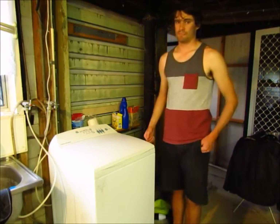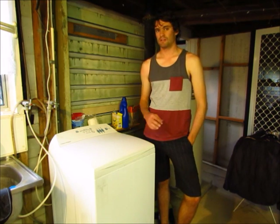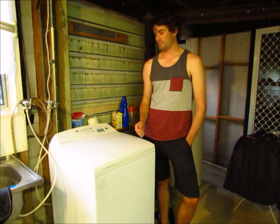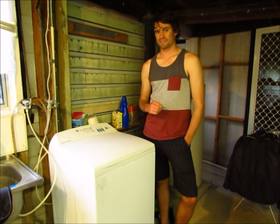Hi everyone. Today I'm making this video to show you how I fixed my Fisher & Paykel washing machine which was showing the error code 130. This washing machine has a model number of MW511, and this is basically how I fixed it.